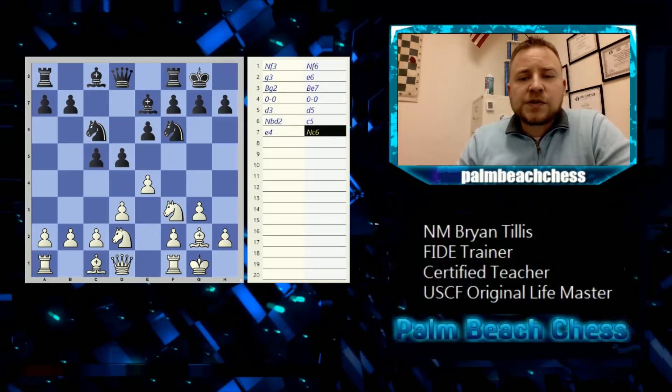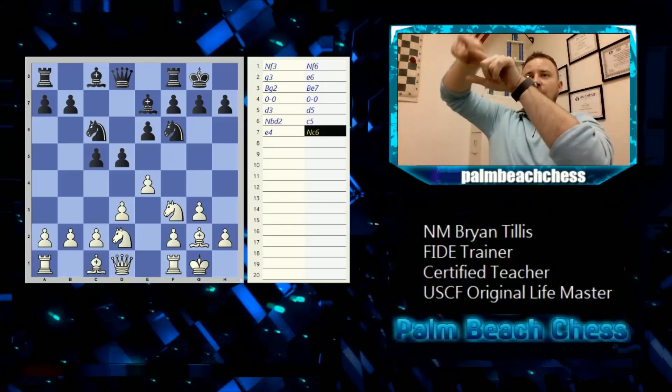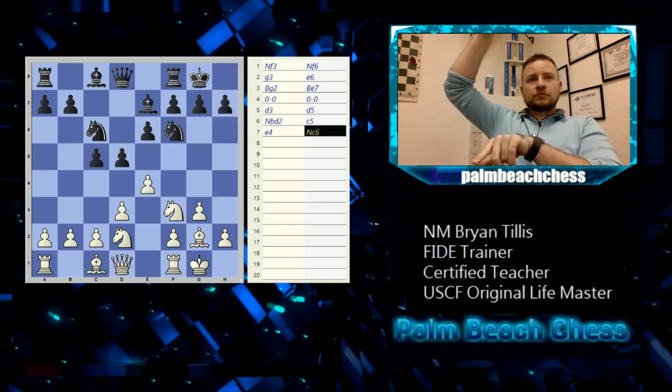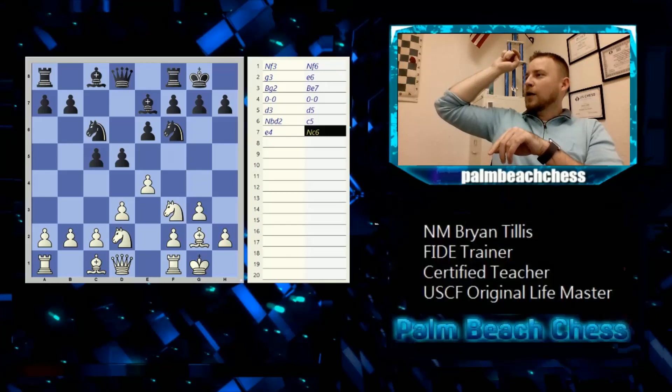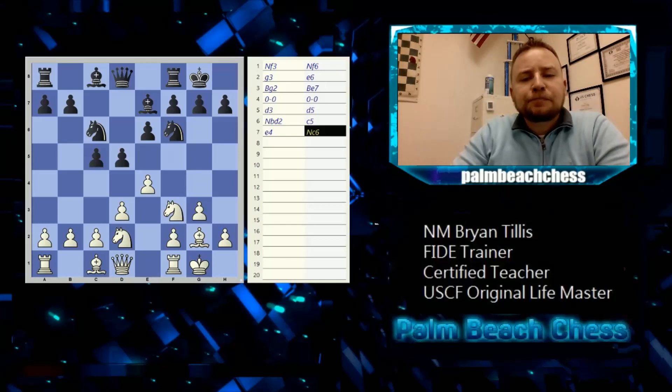When two pieces — normally a knight or rook — can go to the same square, we need to add an extra letter or number to clarify. If two rooks are on the same file, we can't just write Rff7 — we write R1f7 or R8f7 to specify which rook.